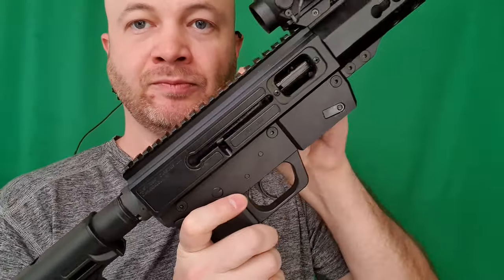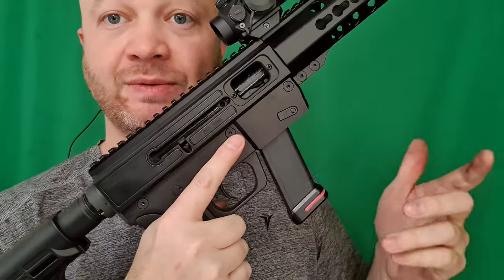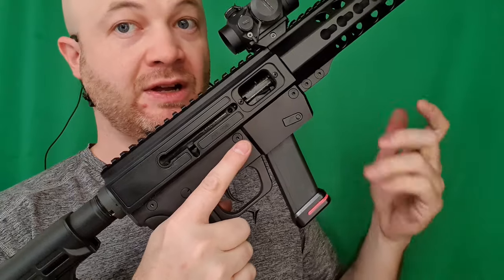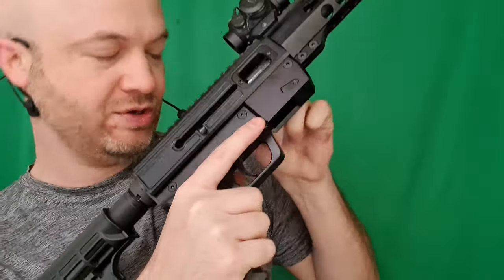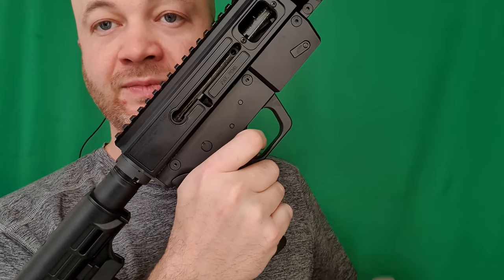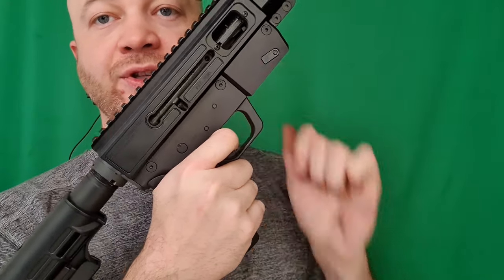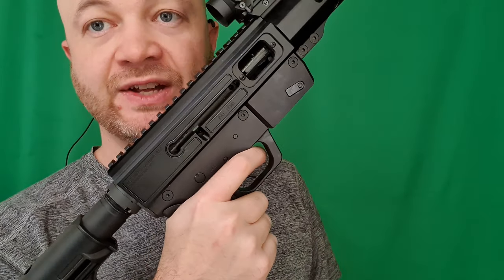Now it's all back together. For the function check: I'm going to pull the bolt back, make sure that the mag seats correctly, does not lock back, magazines come out, I have no round in the chamber. Test it with the safety on, test it with the safety off - holding the trigger back, rack it, release, then trigger and it resets. This rifle's back into operational order.